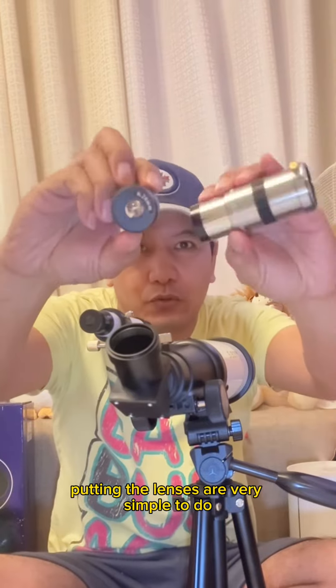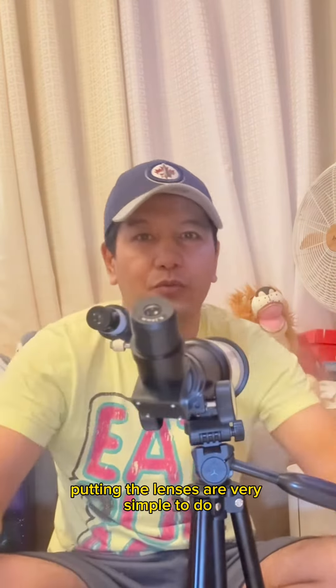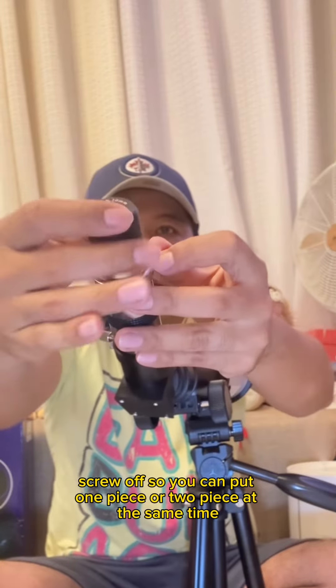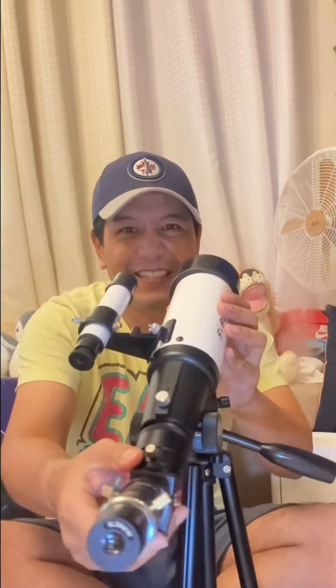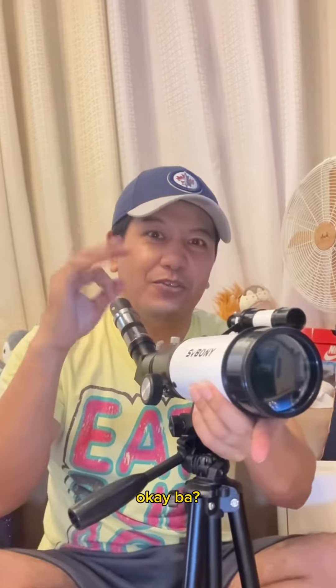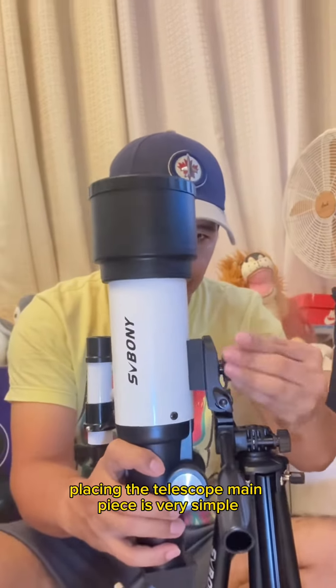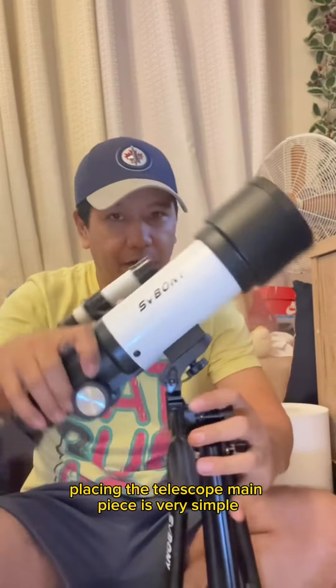Putting the lenses together is very simple — screw on, screw off. You can attach one piece or two pieces at the same time. Placing the telescope main piece is also very simple.